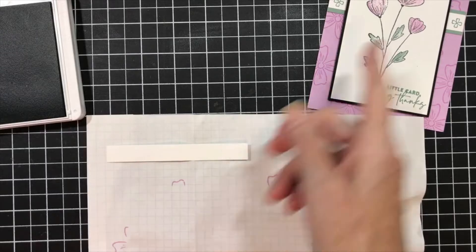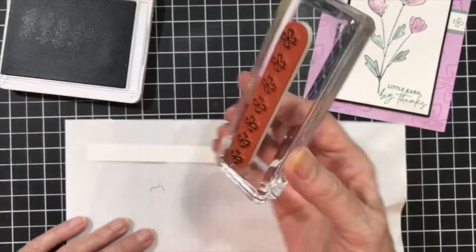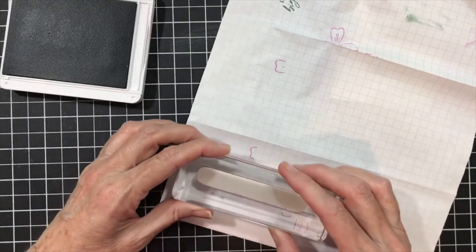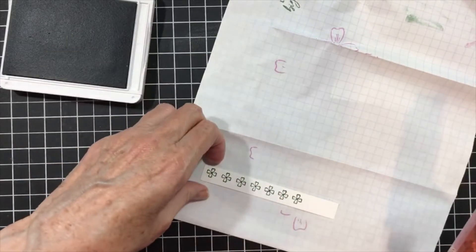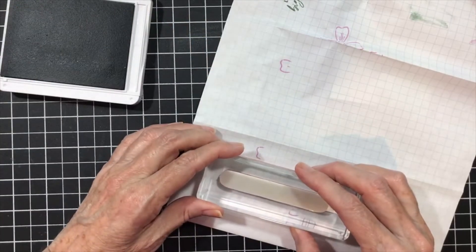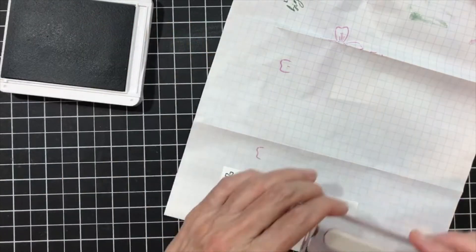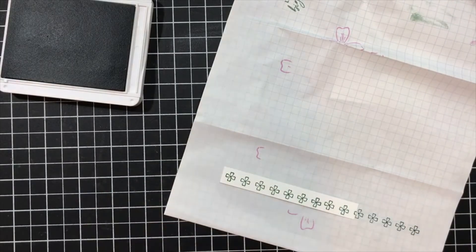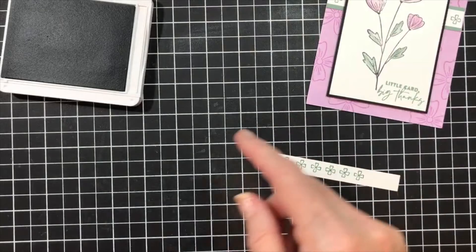I'm going to have to flip this. I've got to cover that up because it's not laying flat and I'll have a mess if I don't. So I'm going to stamp this on here. It's not centered — I need to come down some because it's close to this edge here, and then I'm going to stamp the other one down here. It doesn't matter if it's not exactly perfect in a line, because by the time you put it behind that, no one will ever see.